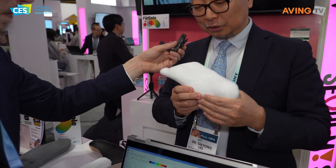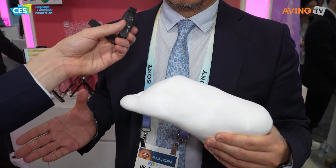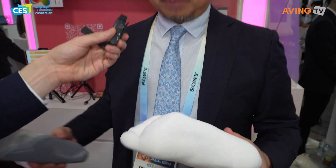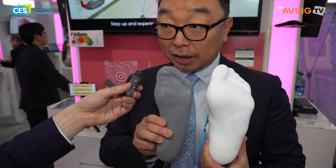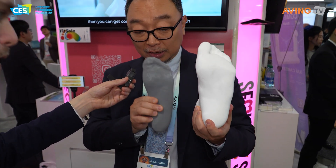We create the 3D foot model. However, this foot model is without your body weight on it. So what you really need is your body weight on it. These two are the same person's foot, but you can see the difference between the unloaded and the loaded foot.